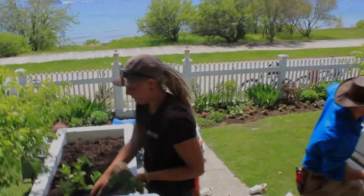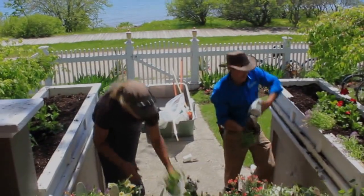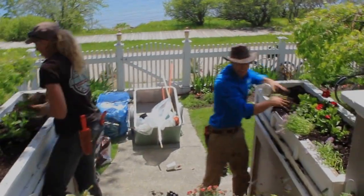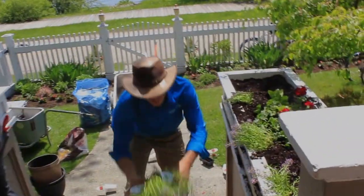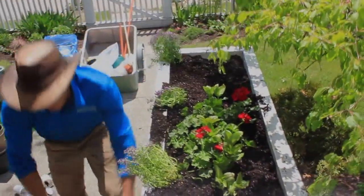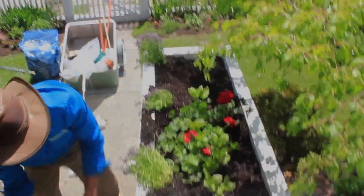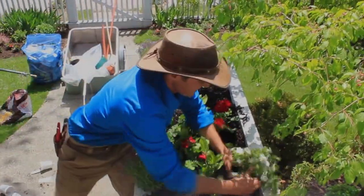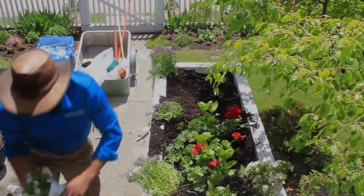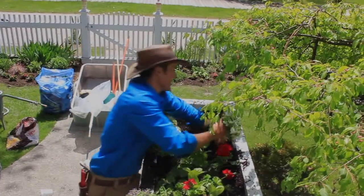We've got this Dark Knight Ligularia — nice purple. I'm going to space those out on the edge along the rail here. I've got four of those.